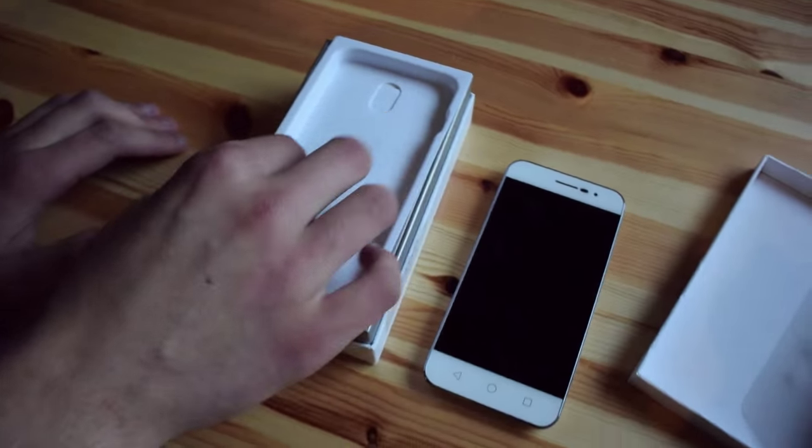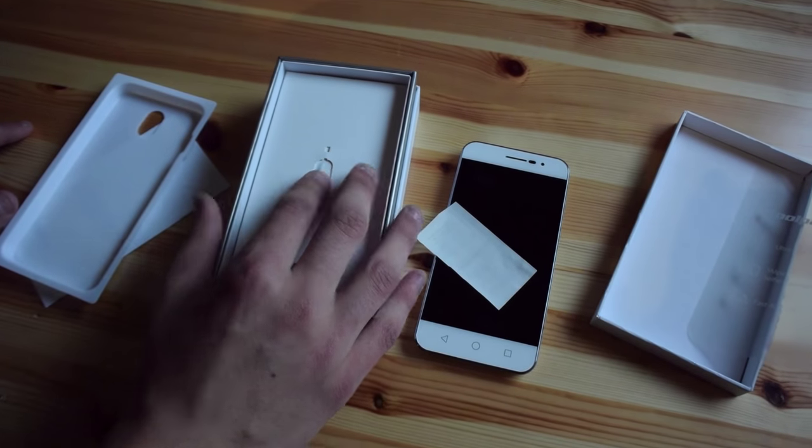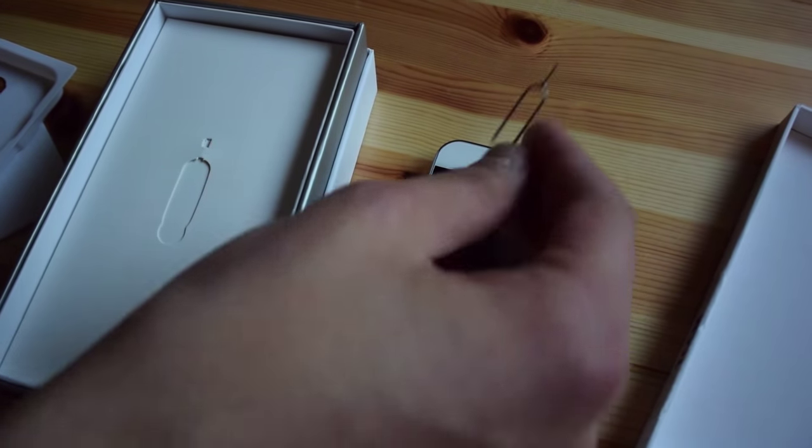Before we start the device, we will take a look at the packaging itself. Here we have this SIM card removal tool, which is fine and should do its job.